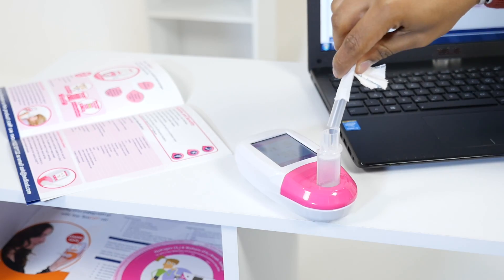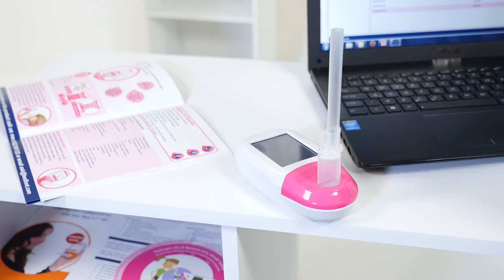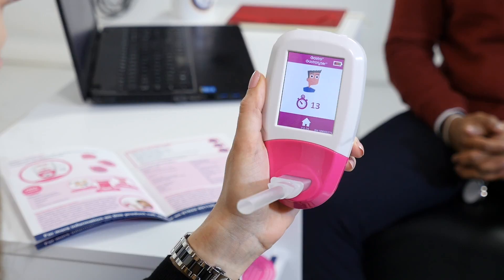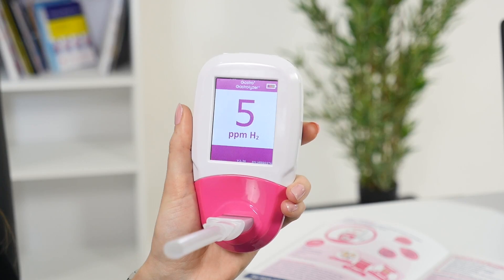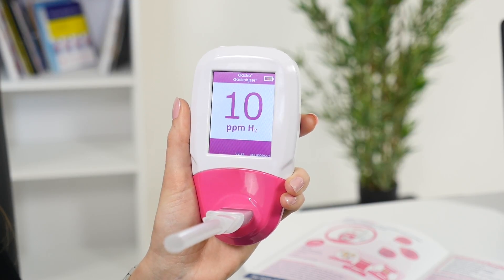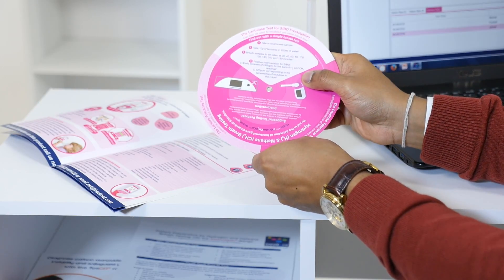To take a breath test with the mouthpiece, attach the stereo breath to the D-piece and then the D-piece to the GastroPlus Gastrolyzer. Press the breath test icon to begin. You will be asked to inhale and hold your breath for 15 seconds before slowly exhaling into the GastroPlus. The reading will rise and stabilize on screen. When the test is finished, you can either choose to take another test, save the reading to a patient's profile, or return to the home screen. Readings and results can be interpreted using the interpretation wheel included with the GastroPlus.